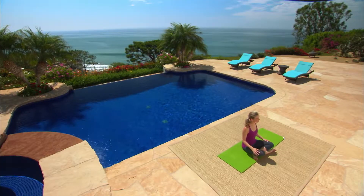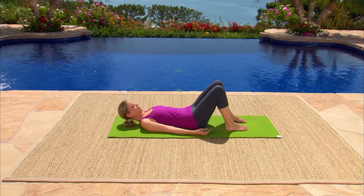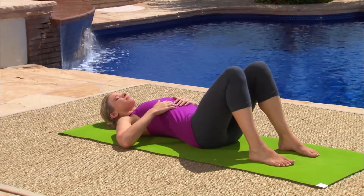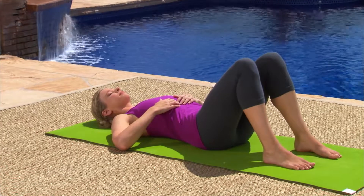We'll start by lying on our backs. Bend your knees with your feet flat on the floor. Place your hands on your rib cage to connect with your breath. As you inhale, feel your ribs lift and spread into your palms. Exhale and observe your body soften into the floor. Take a couple of breaths here.